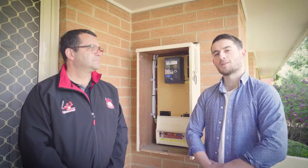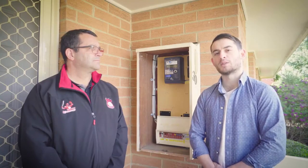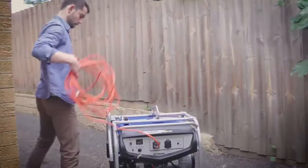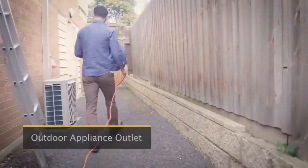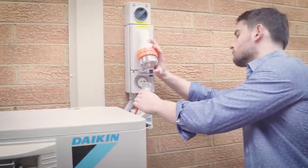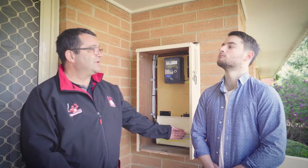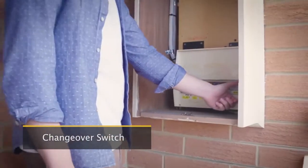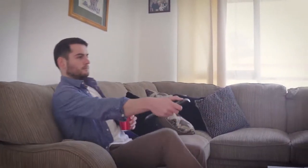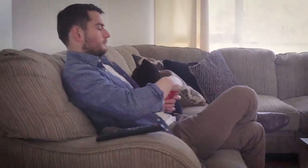Now Silvano here is the sparky who hooked up this home in Whittlesea. Tell us Silvano, how easy is it to set one of these up? It is very simple to install a manual transfer switch. In your switchboard you just need to install an appliance outlet outside the building. When you lose power, your generator will be plugged into your appliance outlet. You'll come back to your switchboard, change your switch from mains to generator, you're on generator power, and you plug in whatever appliance you need to power your house up. Easy.